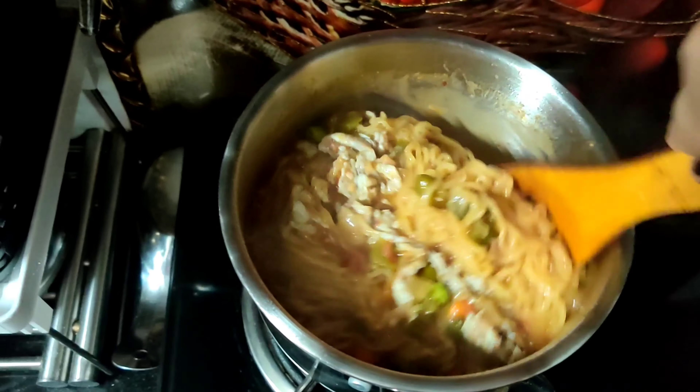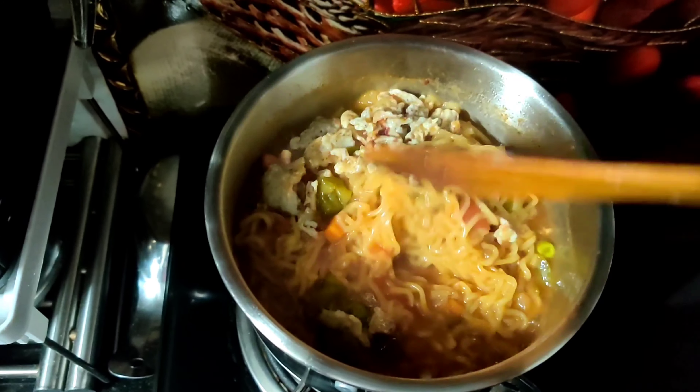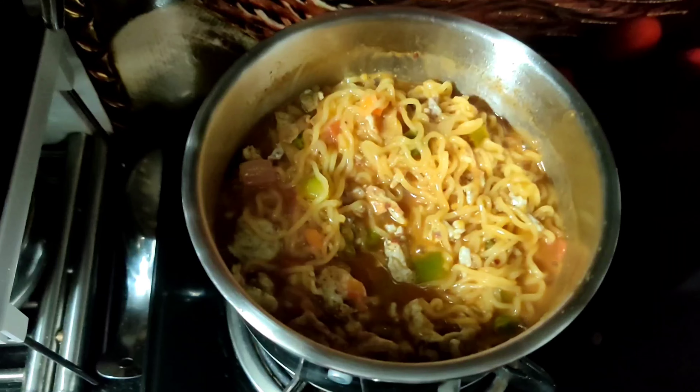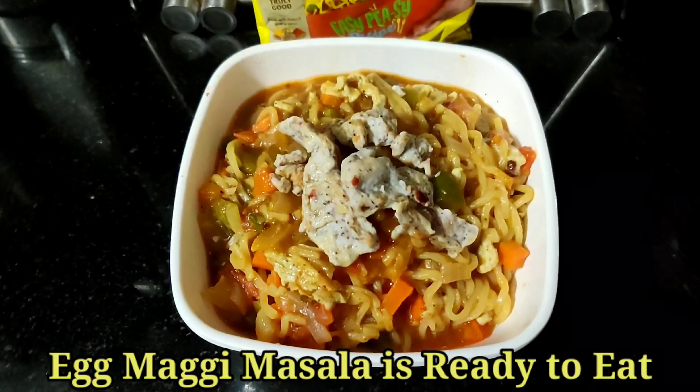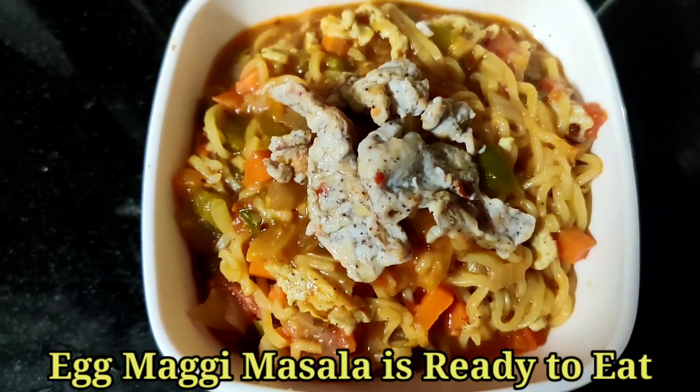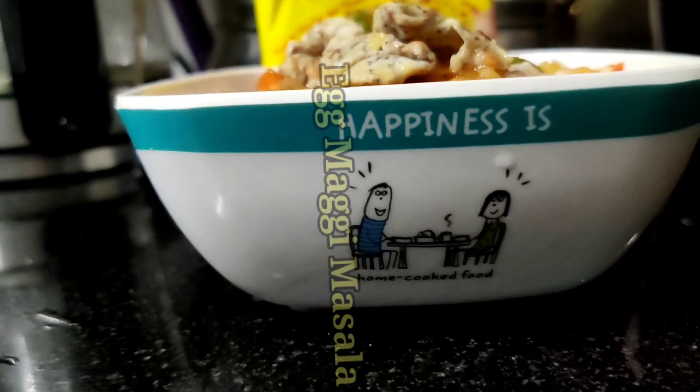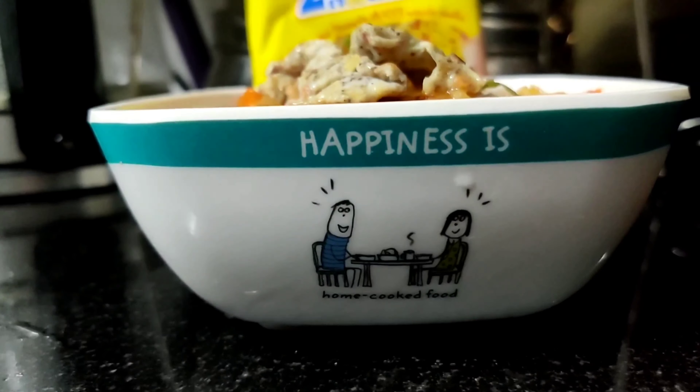Mix it all well and your egg Maggie masala is ready to serve. Did you see how easy and quick it was? It's also quite healthy because we've added a lot of vegetables.